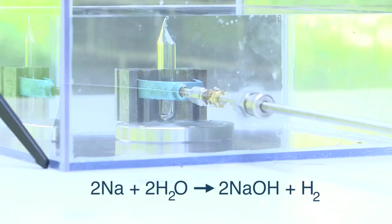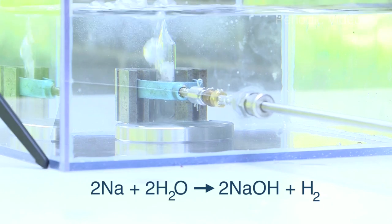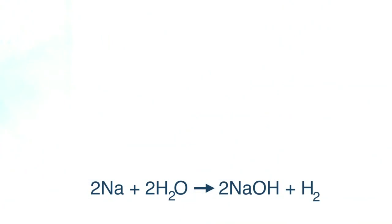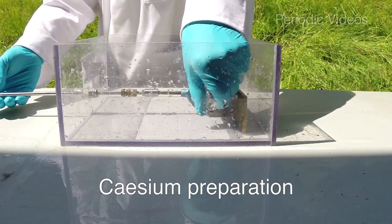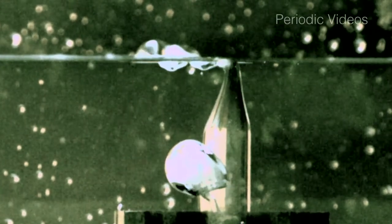When the tube breaks, water rushes in and the reaction starts. The only way that the metal can come into contact with air is if it floats up to the surface. In our caesium tube it was evacuated without any air. In some of the other tubes there was air — in one of our videos the tube wasn't quite properly sealed so it was full of air.